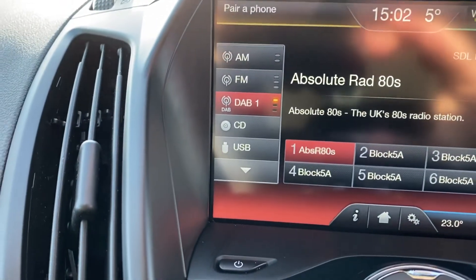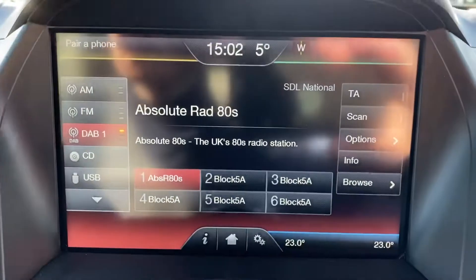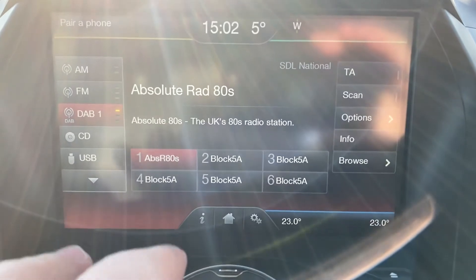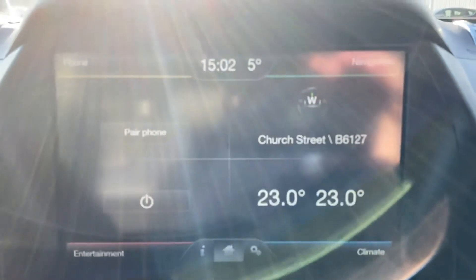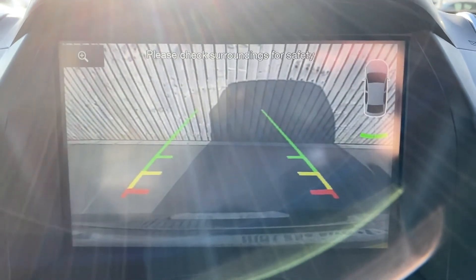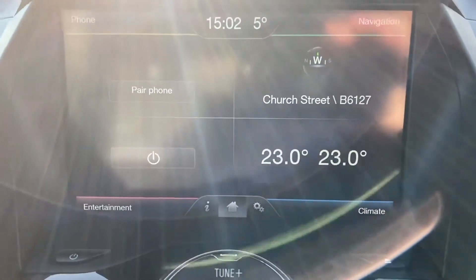If you can just see - it's a bit difficult but that's a bit better. AM FM, you've got DAB, you've got CD, USB, preset radio stations. It's all touch sensitive, very very easy to use, it works absolutely fine. We'll just knock that back off. As I said, it does have a reversing camera - as you can see there you can see the picture. Obviously the fence is behind us, so that's working absolutely fine as well.